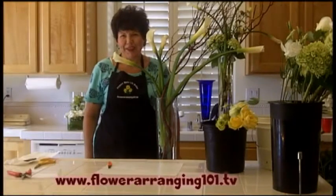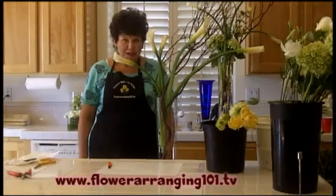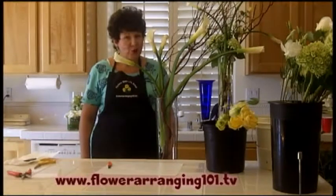Hi there. It's Angie Zimmerman, the flower diva. Head on over to FlowerArranging101.tv and learn how to make this great centerpiece. It's super easy.